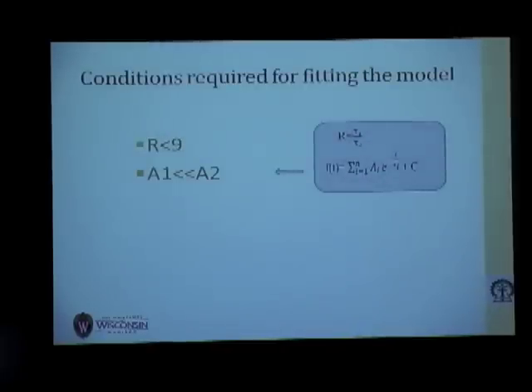Not all neurons fit into this model. The mathematical criteria for fitting are that R, the ratio of the first to slowest time constant, should be less than 9, and A1 should be less than A2, where A1 and A2 are the amplitudes of the slowest and faster components respectively.